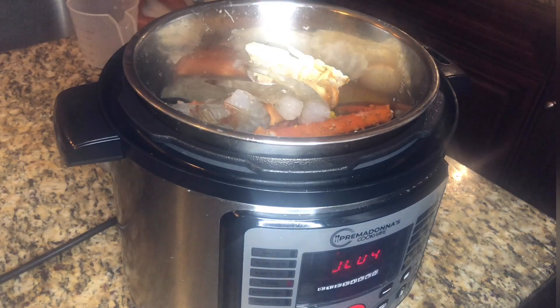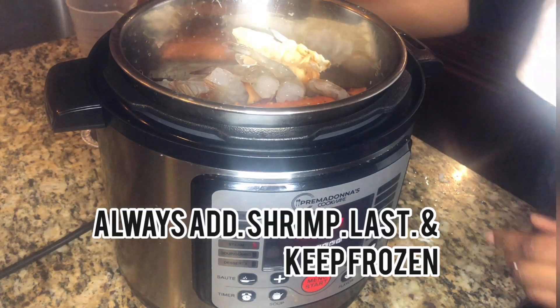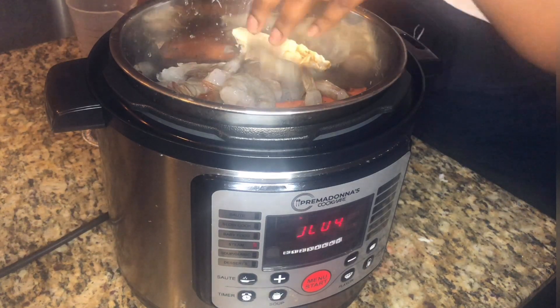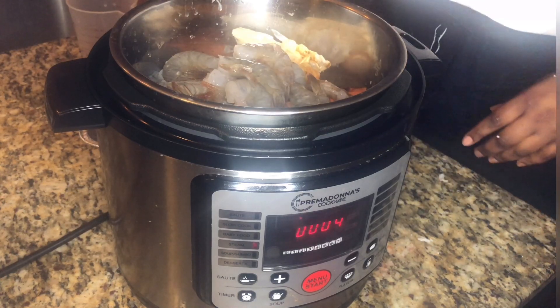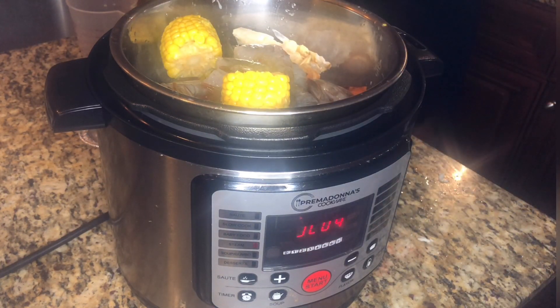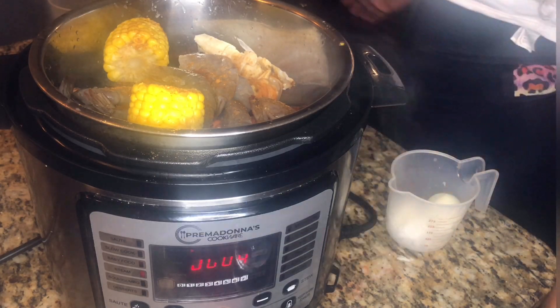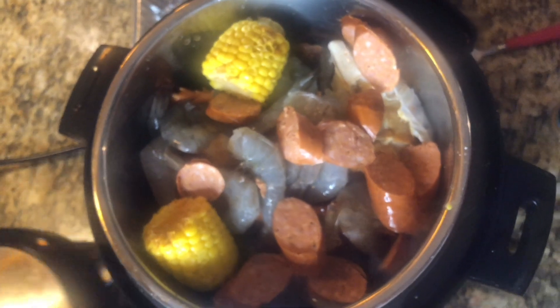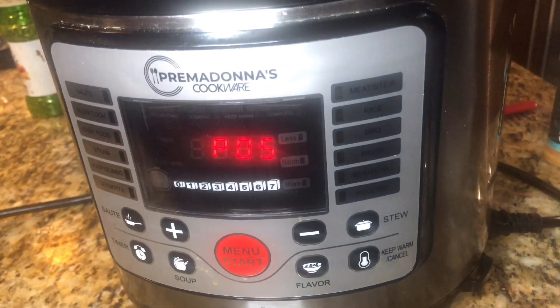We're adding shrimp on top, just because shrimp cooks really, really fast. Then we're going to add two more pieces of corn. We're going to go ahead and add our sausages to the top with the shrimp. Once we have everything in there, we're going to place the lid on the pressure cooker — make sure it's securely locked. Then we're going to select our function, which will be steaming, and set it to the normal amount of time.